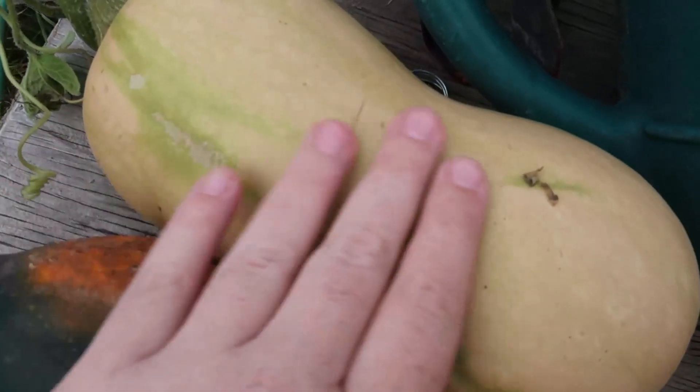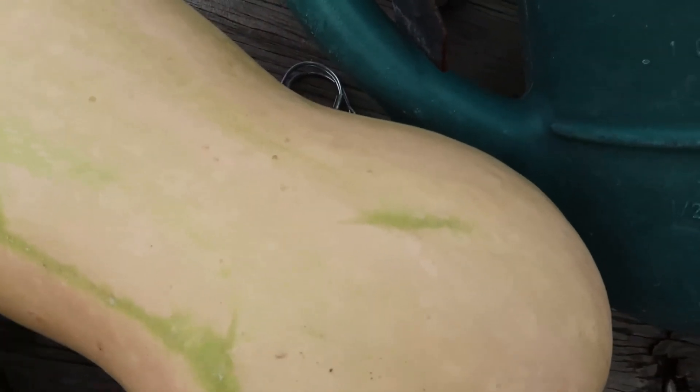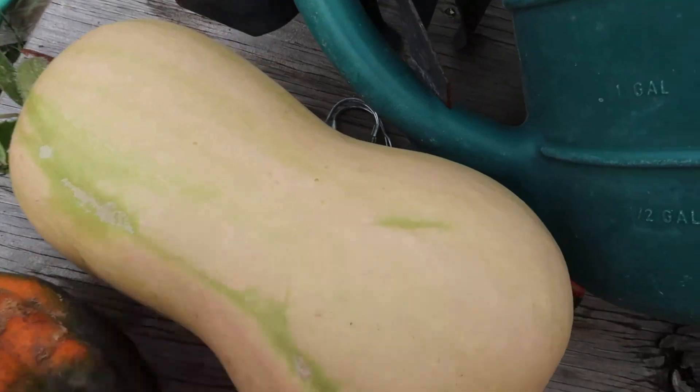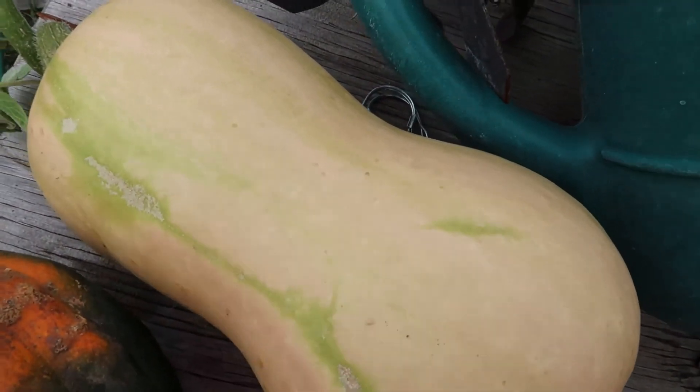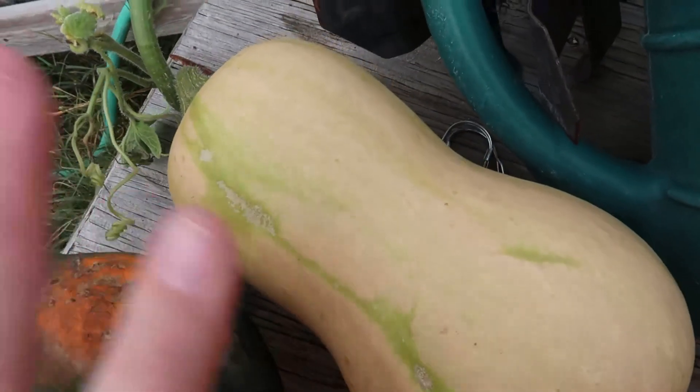You might notice that this one I've already picked has stripes on it, but it was so big that if we let it get any bigger on the vine, it would be difficult to cook. So we decided to pick it and let it ripen off the vine, which squash can generally be counted on to do. The last of the sunflower petals are getting ready to fall off, so I'm going to harvest some of them to press.